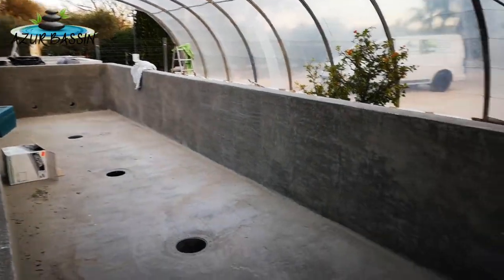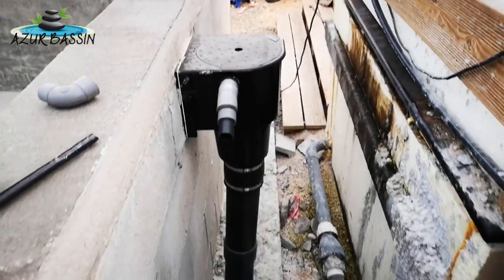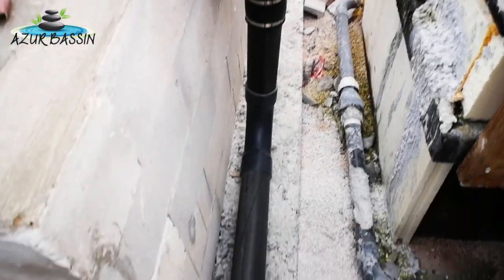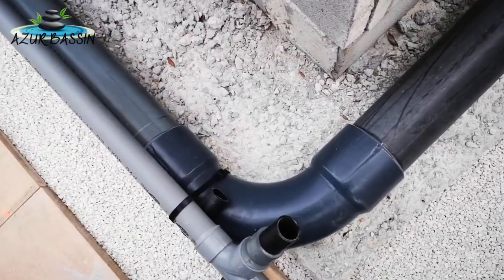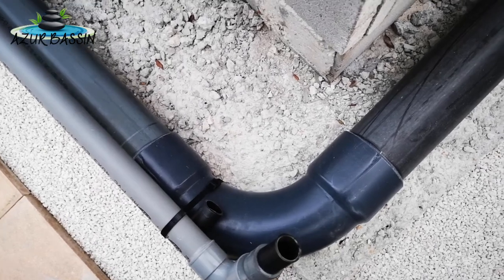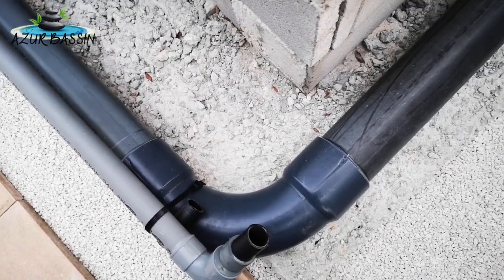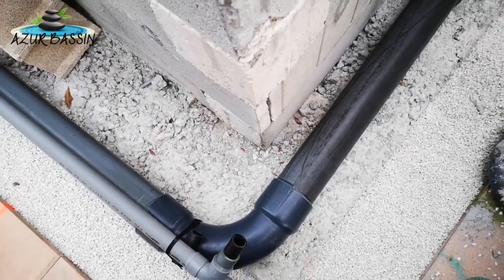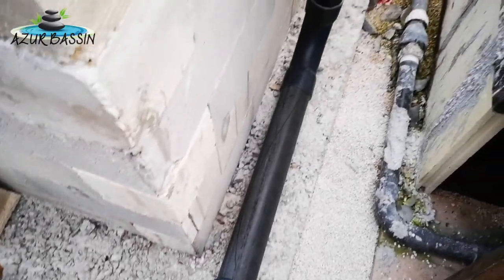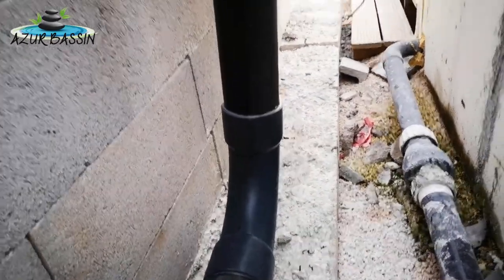Idéalement, à l'opposé, on met le skimmer. Là on a un skimmer en gravitaire, donc on est en 110 mm, avec des coups de grands rayons — ça c'est très important. Je vois bien trop souvent des coups à 90 degrés style plomberie qui cassent énormément le débit, le flux d'eau en gravitaire, c'est pas bon du tout. Si on veut pouvoir tirer au moins 12 000 à 15 000 litres sur un tuyau en 110 en gravitaire, il faut des coups de grands rayons. Là on voit des coups de grands rayons de partout qui ne cassent pas du tout le débit.